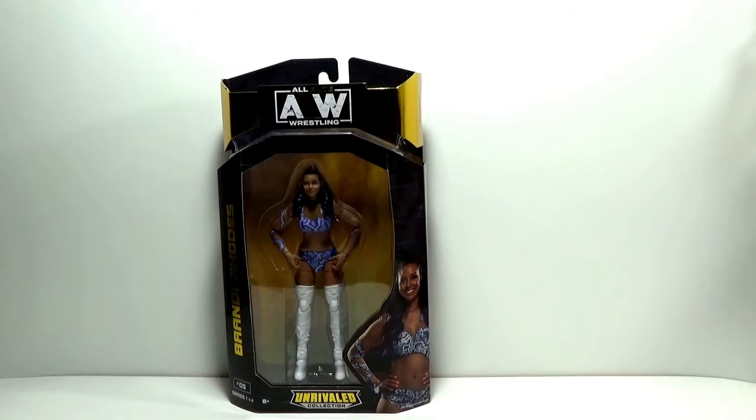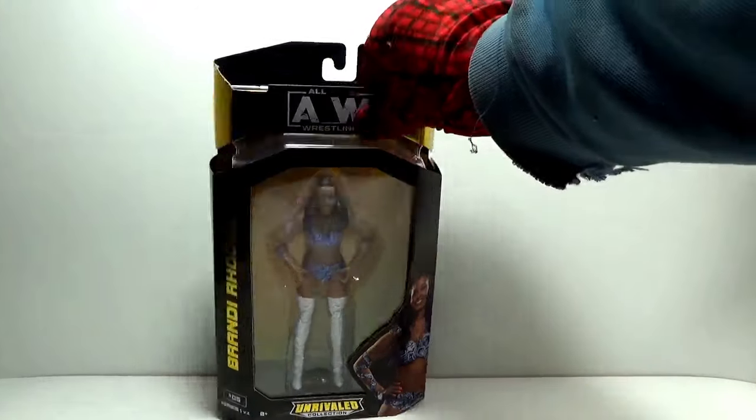With new details — the second release of the first wave is supposed to have more detail. And that's the case with Brandi, as it was with the others.